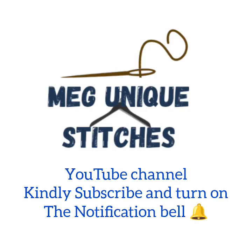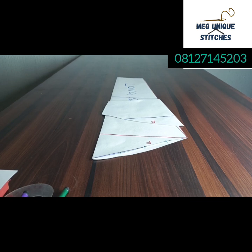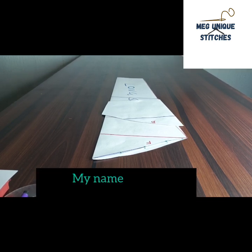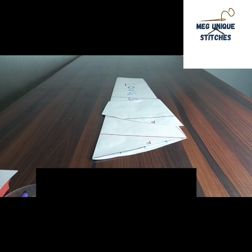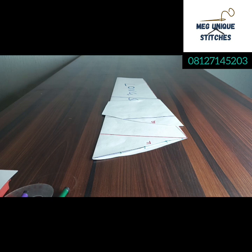Welcome to Meg's YouTube channel. My name is Meg, your favorite fashion tutor, committed to showing you easy ways to cut and sew. If you're yet to subscribe to this channel, you want to do so right away and turn on the notification bell so that each time I upload a new video, you'll be the first person to know.